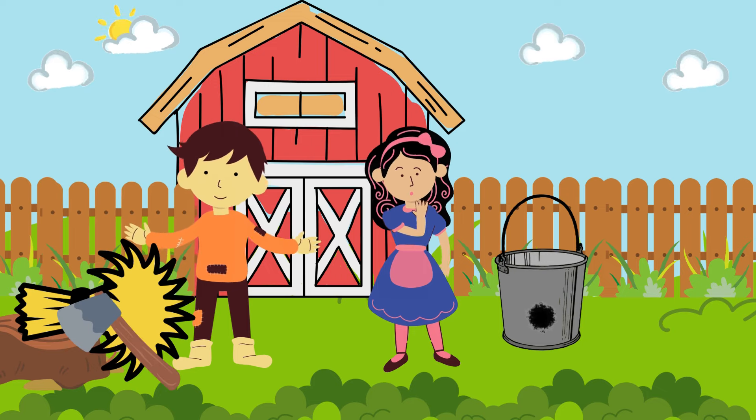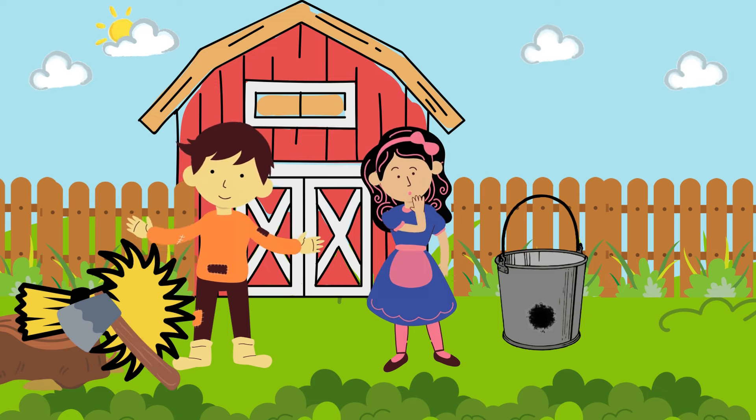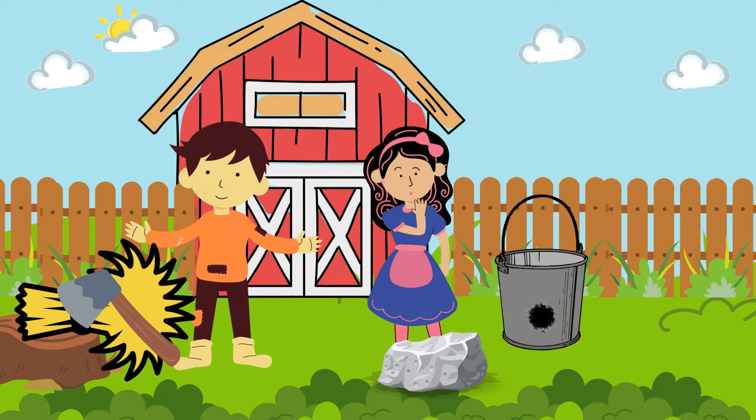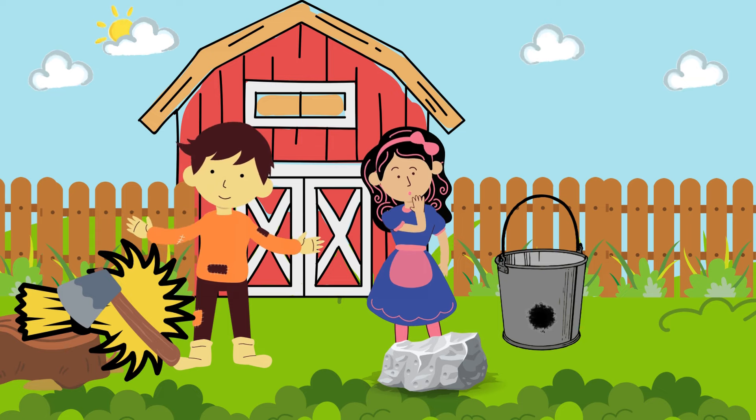With what shall I sharpen it, dear Liza, dear Liza? With a stone, dear Henry, a stone. The stone is too dry, dear Liza, dear Liza. Then wet it, dear Henry, wet it.